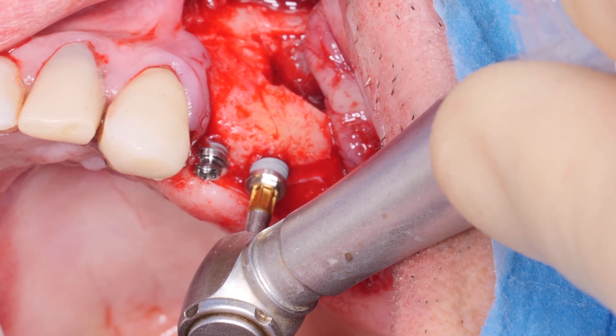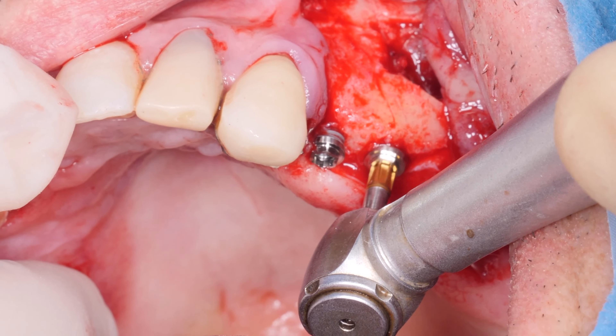I pay no attention to the membrane because we check the elasticity and ensure that everything works.